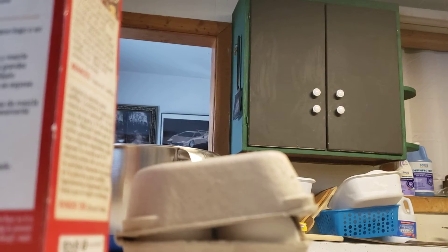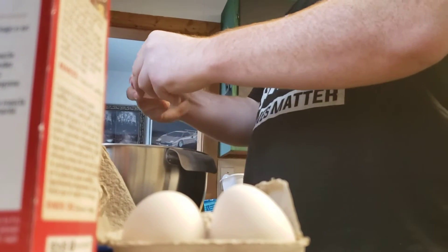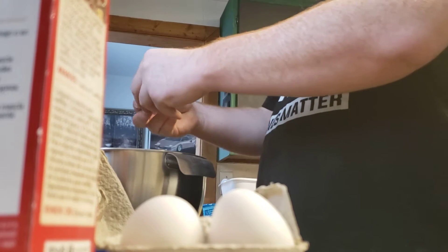Normally I would add parsley and stuff for both flavor and color to an Impossible Pie, but in this case the spinach is going to provide all the color and flavor that we need. You hear a scratching sound — that is my cat.